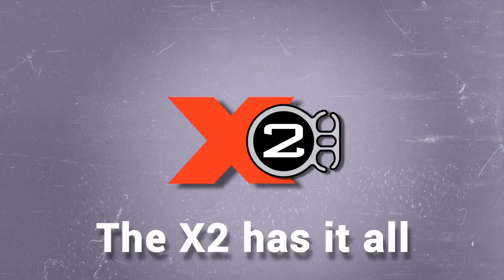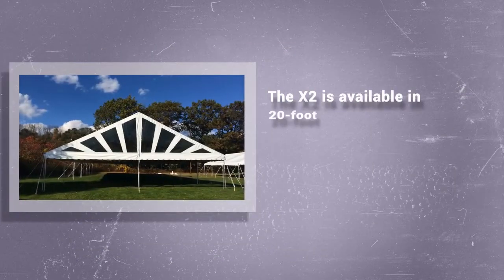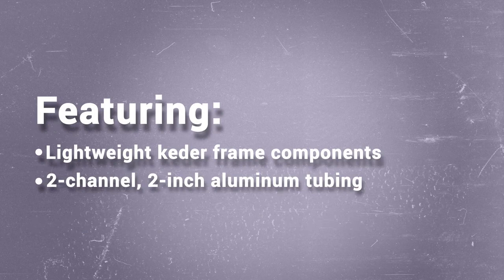The X2 has it all and pays for itself in as few as 5 rentals. The X2 is available in 20-foot, 30-foot, and 40-foot widths with 15-foot midsections featuring lightweight Keter Frame Components — 2-channel, 2-inch aluminum tubing utilizing the same design as our popular 2-inch Keter Side Pole.